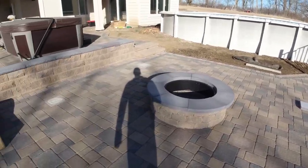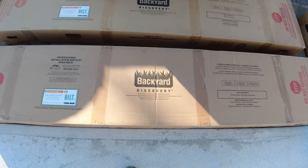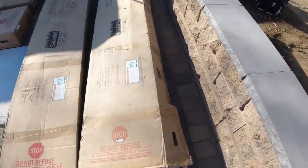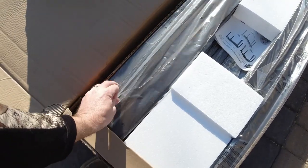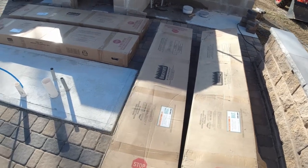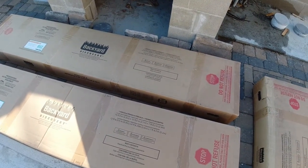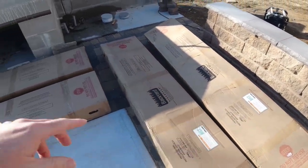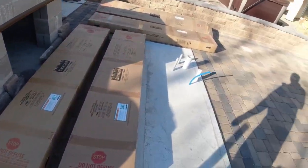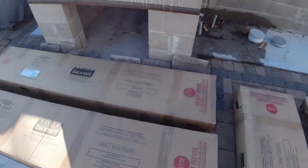The pergola we went with is by Backyard Discovery. The reason we went with this is that it's a steel pergola and you can get it in white, black, or the brown color we went with. This is the 14 by 10 foot pergola. It's been really hard to find, so when I saw it in stock I went ahead and ordered it — I've had these boxes sitting around for probably a month.